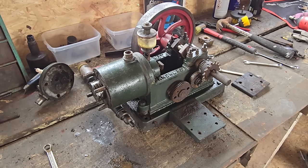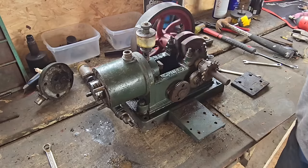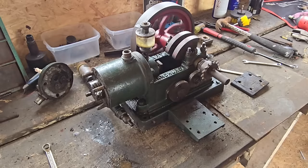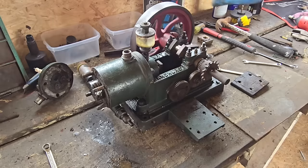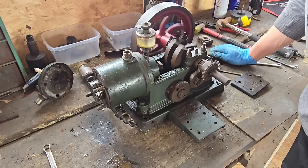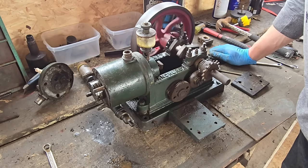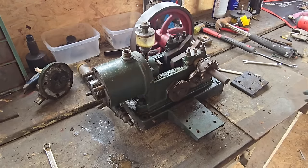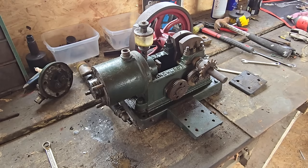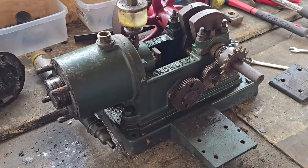Those main bearings — look how easy they spin. Look at that, this is still quiet and smooth. All them years and it still virtually turns itself. That is most excellent.